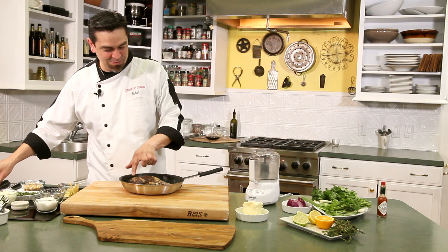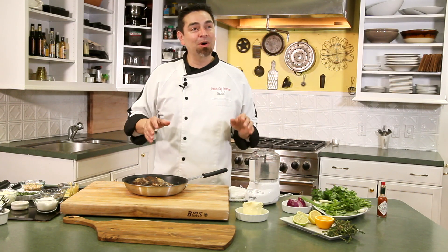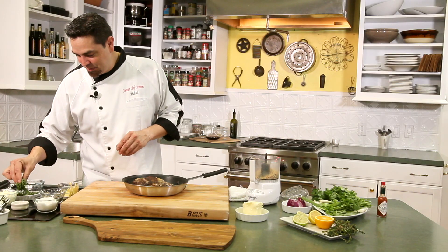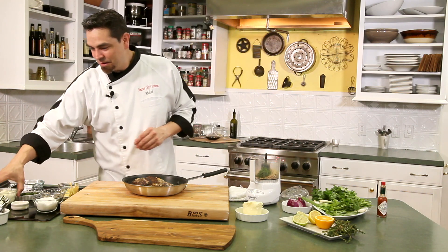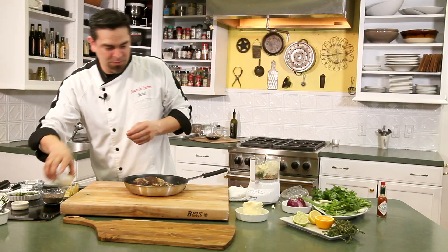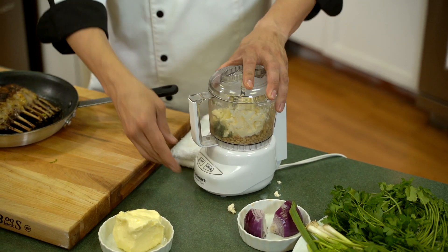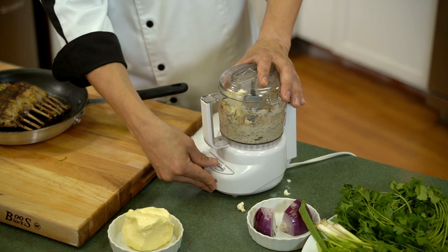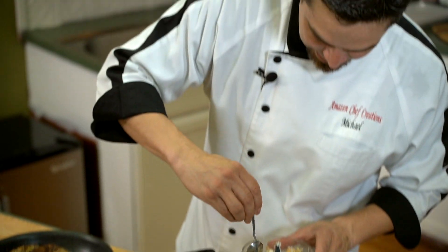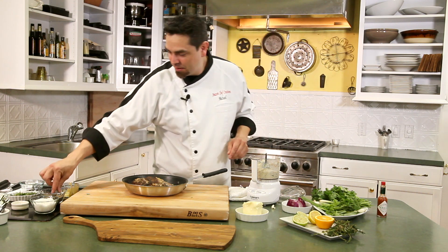Our lamb chops are just about ready — you can feel them, they're right at about medium-rare. We're going to go ahead and make a mint mascarpone pesto. We're going to take about a cup of pine nuts, a little bit of mint — maybe about eight or nine leaves — and then we have our mascarpone cheese. Add that in there, hit it with a little bit of salt — about a pinch or two — and about a pinch of pepper. We're just going to blend this up. You've got to taste it — I'm going to add maybe just one more pinch of salt and one more pinch of pepper.